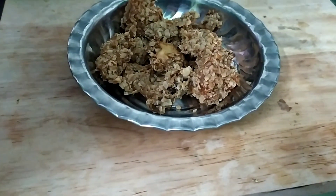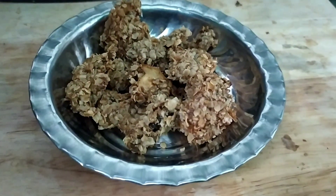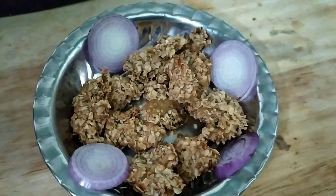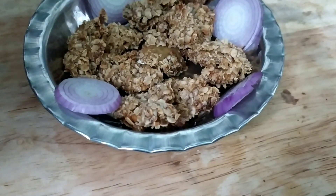Hello friends, welcome to our channel Pangali Sky Vlogs. Today we are going to make chicken in KFC style. For vegetarian lovers, let's make a mushroom version.